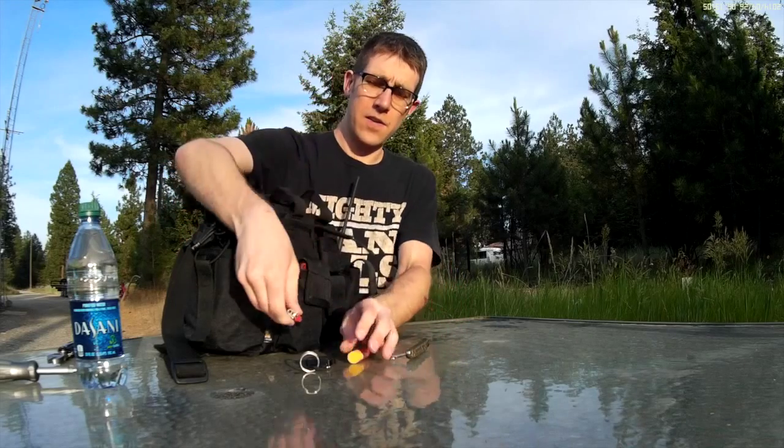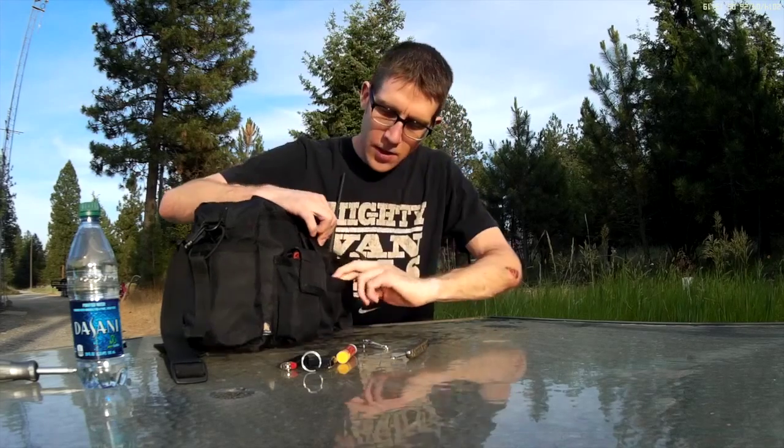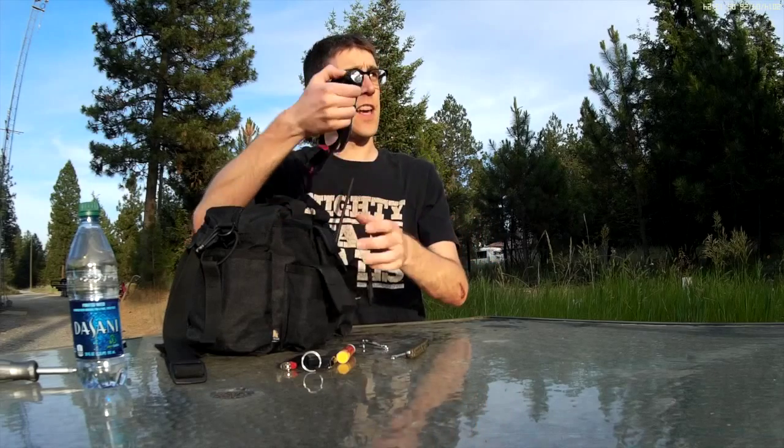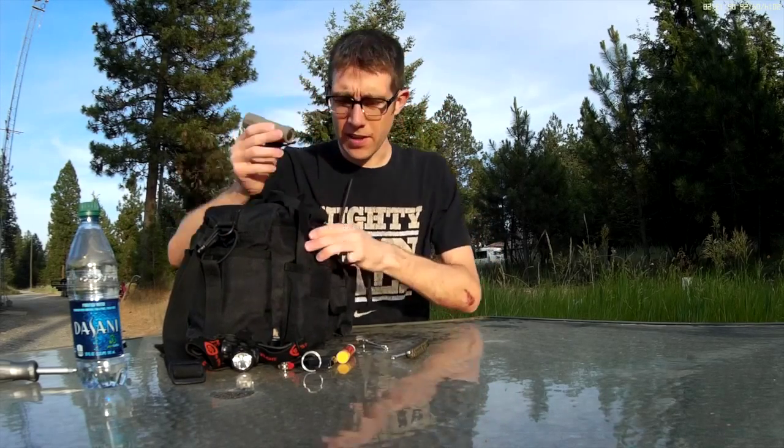Here's a lighter and some nail clippers. This pouch is empty. This pouch I've got flashlights — this is a headlamp with two different brightnesses, and this is just a simple LED flashlight.